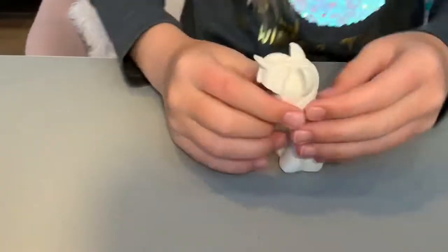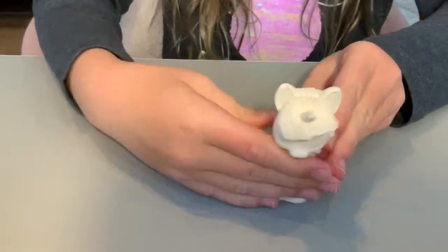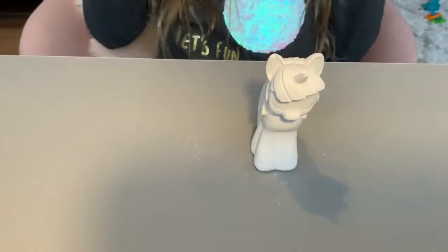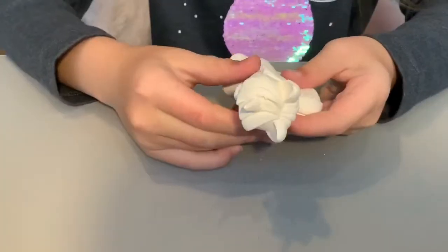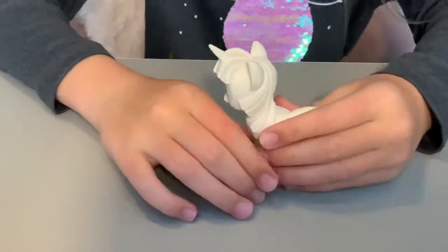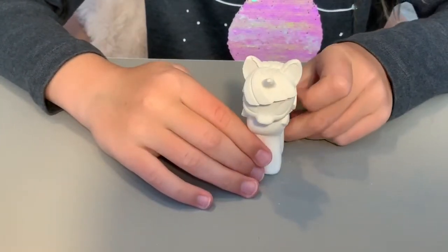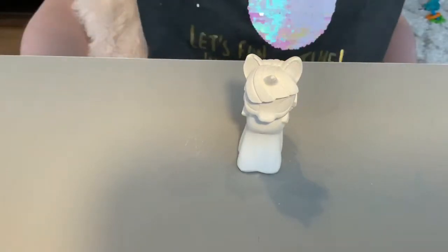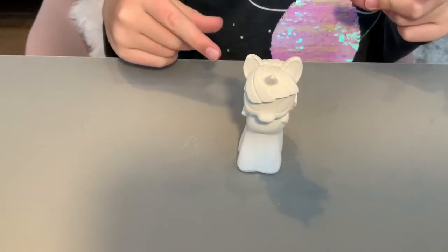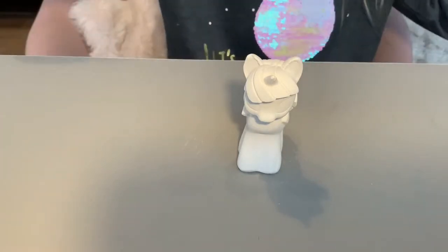Hey guys, this is Kili back here and today we're gonna be painting a pony. Last time when I did a squishy makeover, the fast mode didn't work, but this time it will. So we're gonna be painting this pony — let's get on to the video. I'm gonna do it in fast mode right now, so let me teleport you to fast mode.